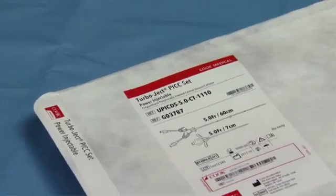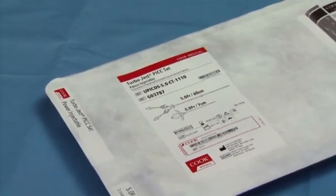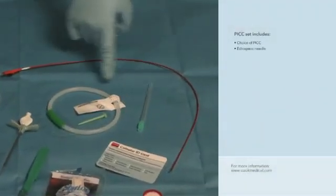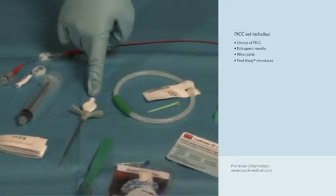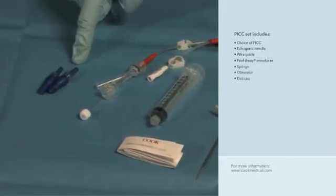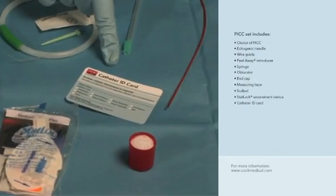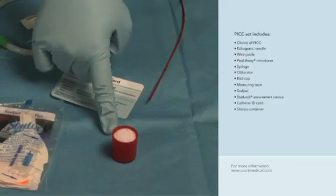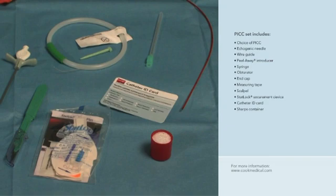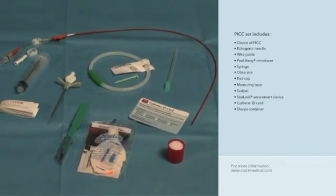Most PICCs come in sets that include all components required to complete the insertion process. The Turboject set includes a choice of PICC, echogenic needle, wire guide, peel-away introducer, syringe, obturator, end cap, measuring tape, scalpel, stat lock securement device, catheter ID card, and needle disposal container. The supplies are arranged in a sterile, organized fashion for easy reach and access, keeping items toward the center of the sterile field.